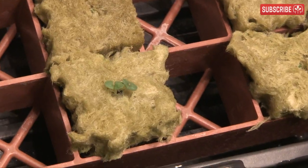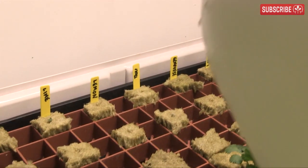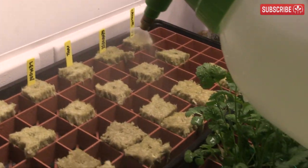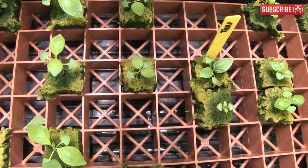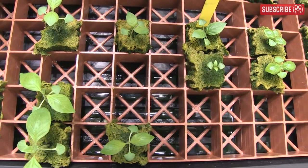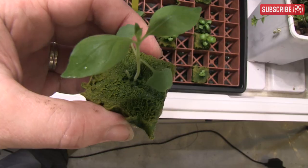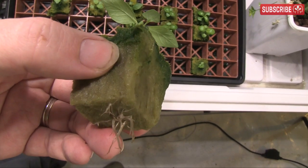Here they are after just four days in the propagator under a T5 fluorescent light running 24 hours a day. Temperatures are in the low to mid 80s. I don't bother dipping the cubes, just spray them really well every few days. Once I see two or four true leaves, I start hardening them up by leaving the propagator vents open. I've removed any extra shoots to leave the best seedling in each cube.